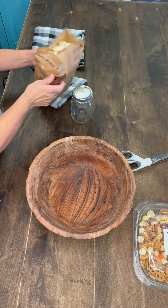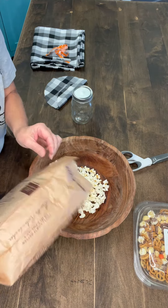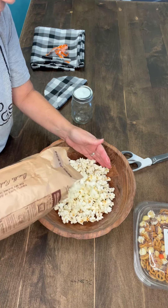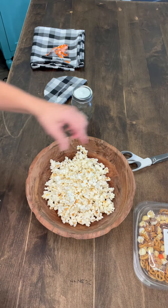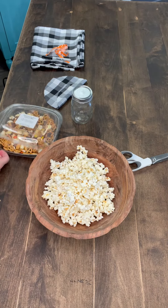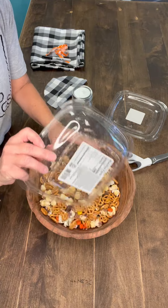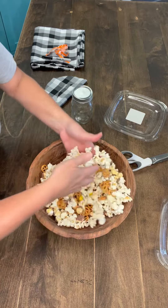I'm going to turn the camera down so you guys can see exactly what I'm doing. I just have my bowl here and I'm going to add my popcorn to the bowl — I'm going to try really hard not to get very many kernels in there. I didn't add all of that because I've got this sweet snack mix that we're going to add. I'm just going to toss this around to make it go further.